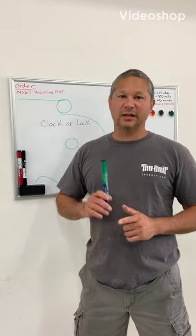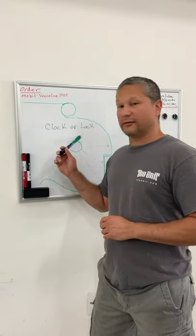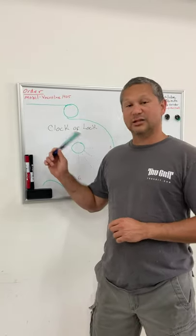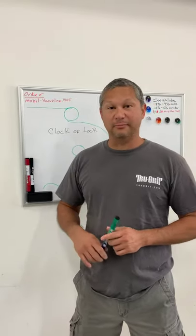Hey guys, Alan here. Today I want to talk about the clock of lock. Clock of lock — try saying that 10 times fast. I pretty much made this up right off the fly.